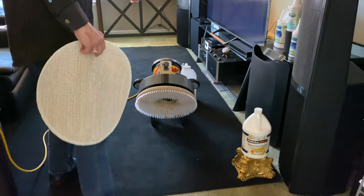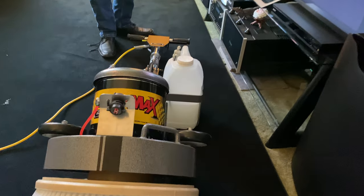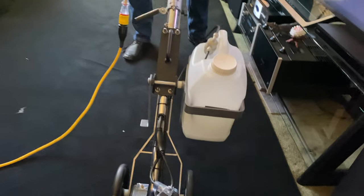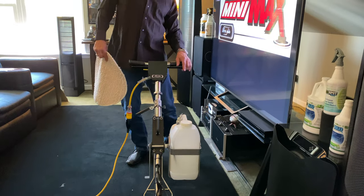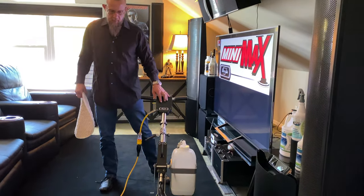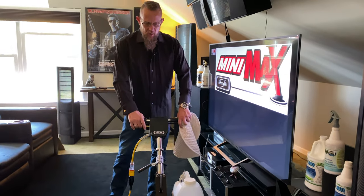So what I'm going to do is spray that first. I'll put down the bonnet — notice the never-spill feature. This machine's laid back; I don't have to adjust the handle to do a pad change, and as I lift it up, I'm still in the upright position. This is only maybe a third of the way full, so it will rotate with me no matter what position I have the machine in.